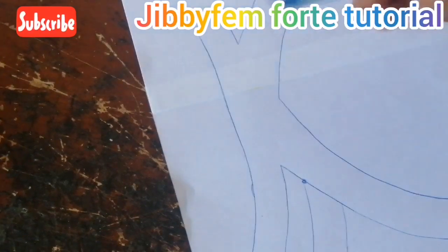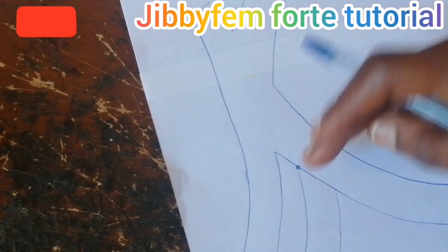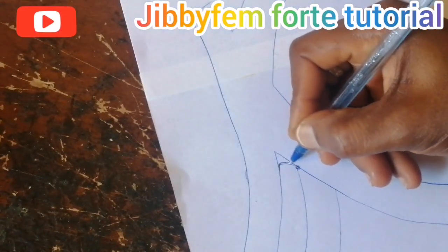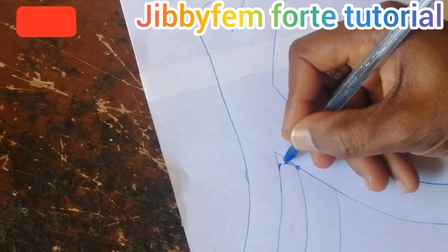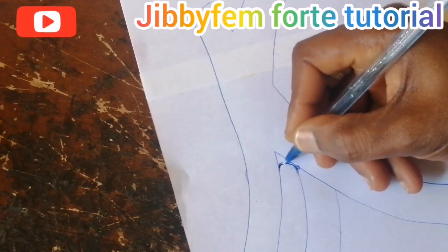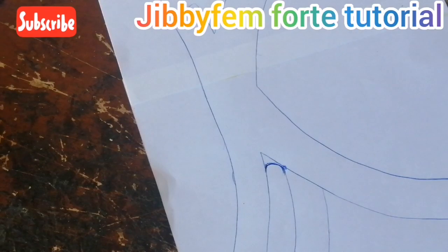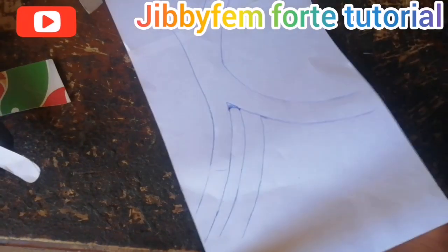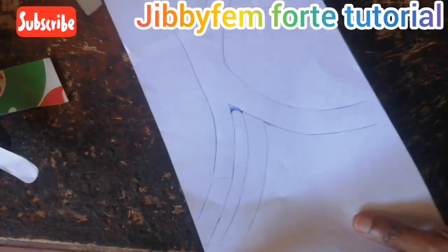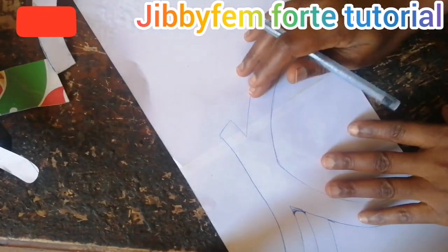Now you can see what I have. Considering this side is supposed to be curved, it's not supposed to be straight like this, so you can decide to just make it curved or get a curved object to do that. Now considering our design, I think for this particular strap side we are already okay. Now let's go to the side where we have the buckle.